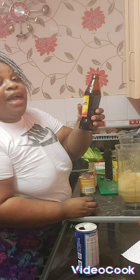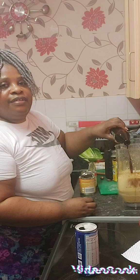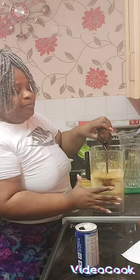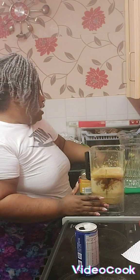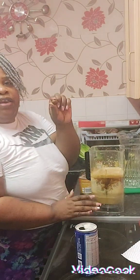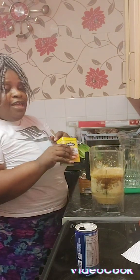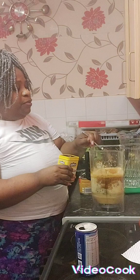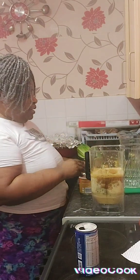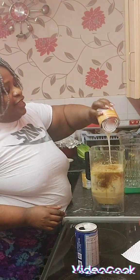Now I've got my Guinness Malta. And I'm going to add one nutmeg and some cinnamon powder. I've got my one tin of condensed milk.